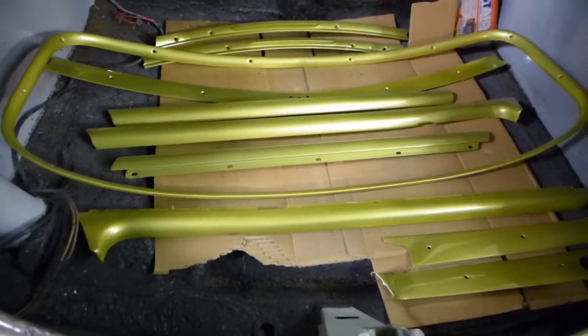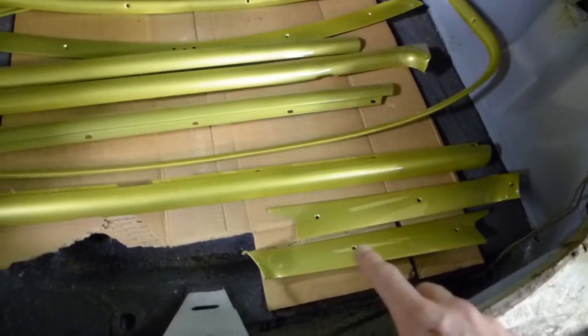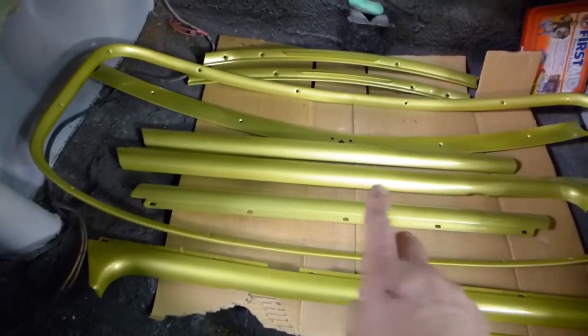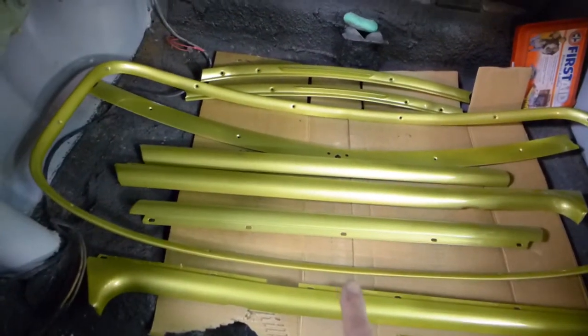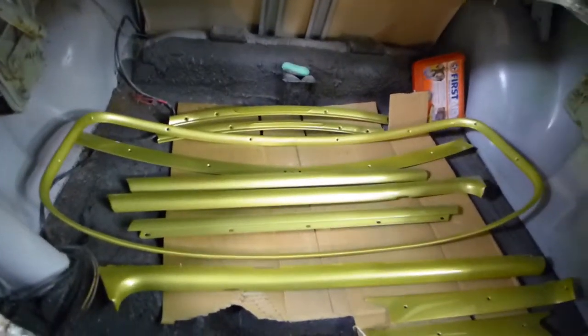They're all painted and clear coated — it's kind of a lime green, kind of apple green. We've got the windshield, the A-pillar on the insides, both front doors, both rear doors, the rear windows surround, and then the windshield surround. It's gonna look pretty cool and match those seats pretty well.